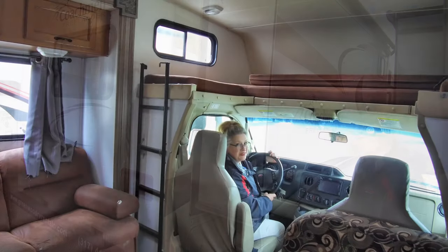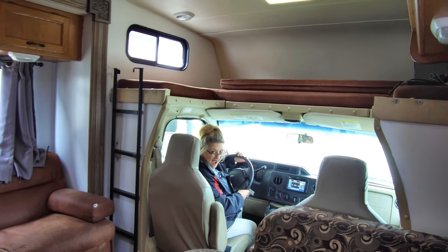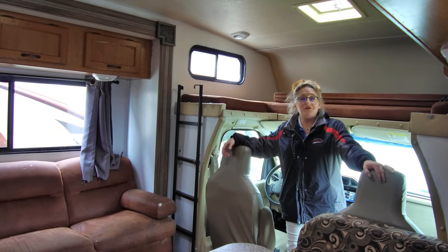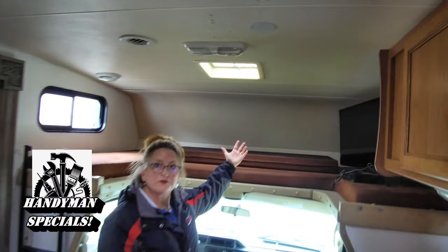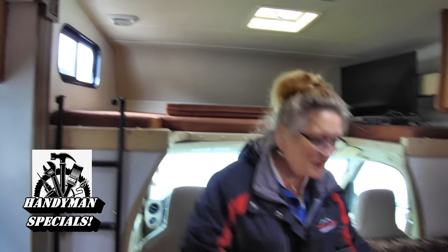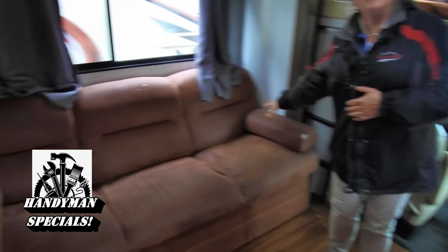Here we are inside the 2014 Freelander 32BH. This is going to sleep a lot of folks. You've got your big over-the-cab bunk right here — you could almost get two people comfortably up there, rated to about 300 pounds, so they'd want to be fairly svelte. You can also sleep somebody on the dinette — the table drops down, cushions fill in on top, and it makes a nice little bed. You can also convert the sofa into a bed.